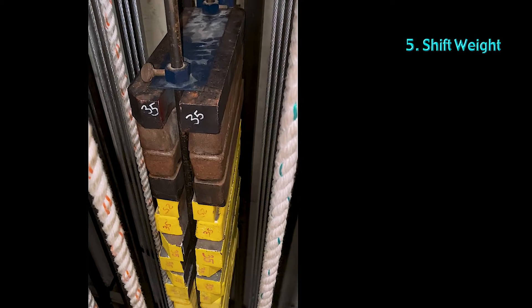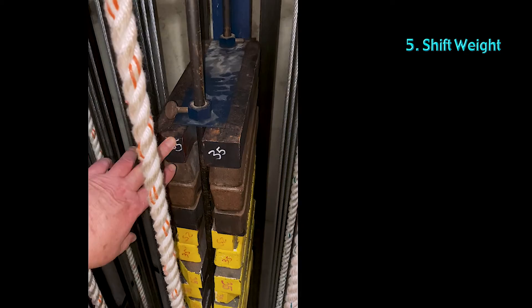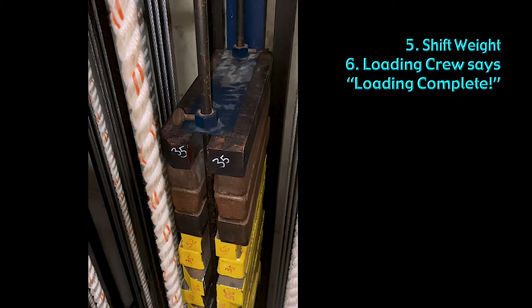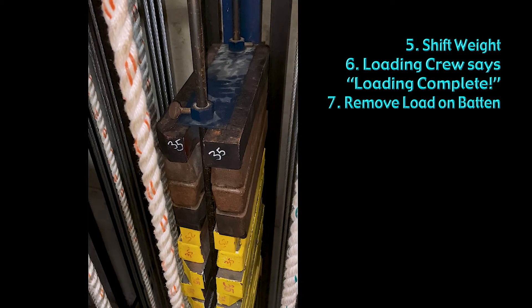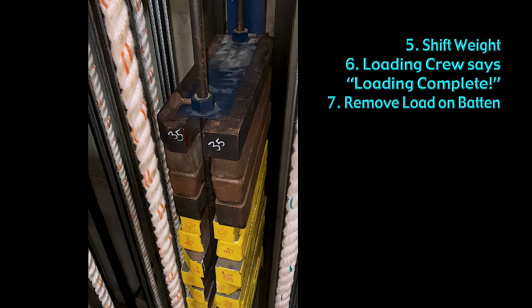When I hear the response back, I can start loading and unloading. The correct order is to remove the weight from the arbor first. One curtain will equal two bricks, so I take off two bricks, then the stage crew can remove one curtain. Then I take off the other two bricks, and the stage crew can remove the second curtain.